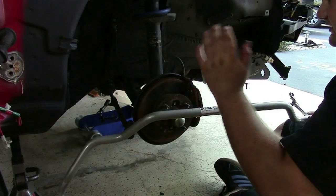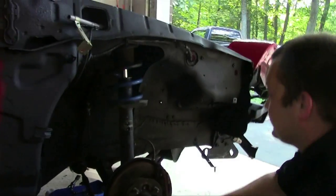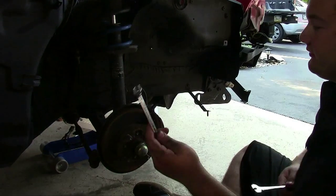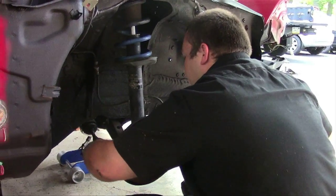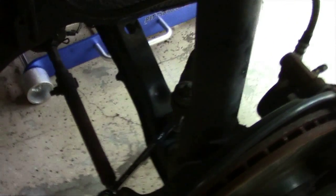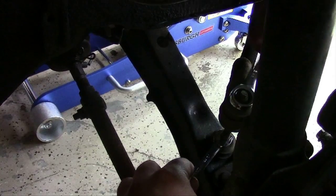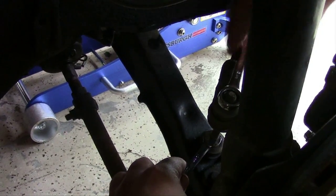Alright, we got the rear all finished — we're going to put the front sway bar on now. It looks just as simple as doing the rear. There's one bolt on each end link on the side. What you need is a 10mm wrench and a 12mm. Put the 10mm on the actual end link itself down here and hold it, then use the 12mm to loosen the nut — because if you don't, it usually just spins.